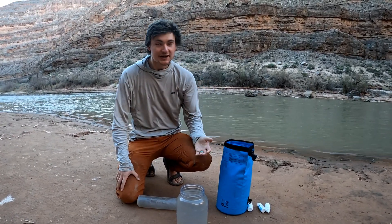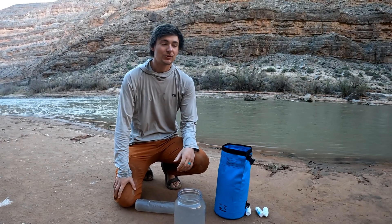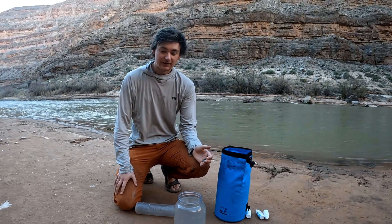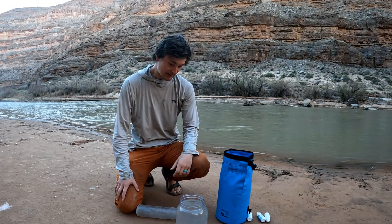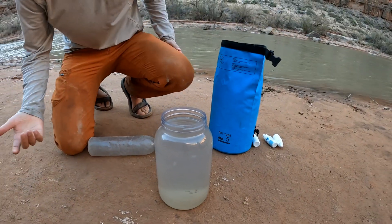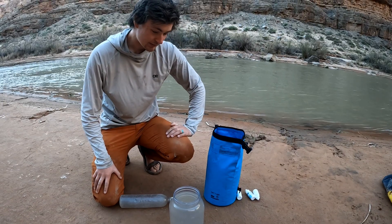There's another product you can use for this called alum powder, which is more widely available, but I like Water Wizard a lot better because alum leaves a nasty taste in the water. So now it's at least clear enough to run through a filter, but we have to be able to get it out of this bucket or container somehow.